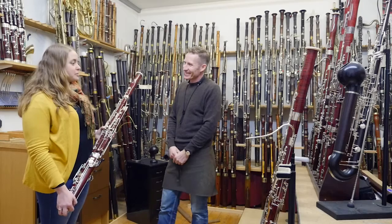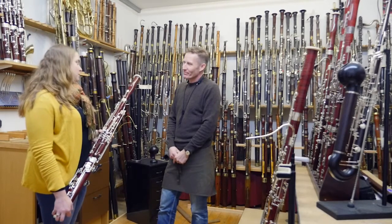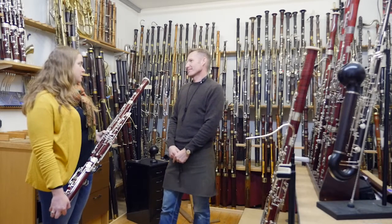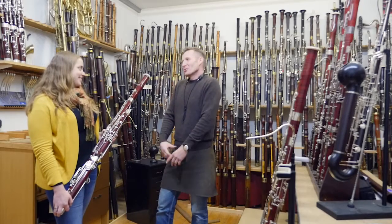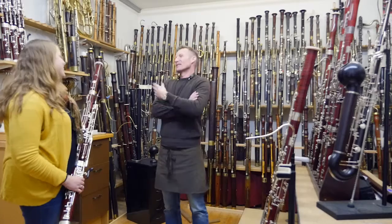So this is the start of the Kronwald. What do you see in the future — any other Kronwald bassoons, different models, maybe a contrabassoon? We need more time. We think a lot, but who knows?